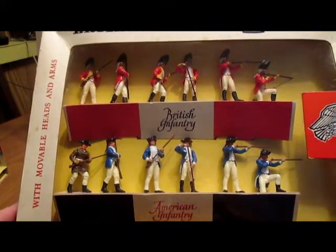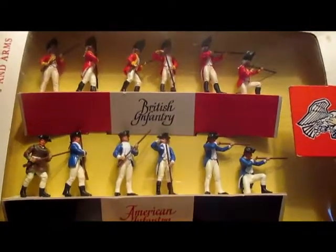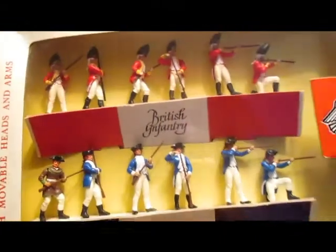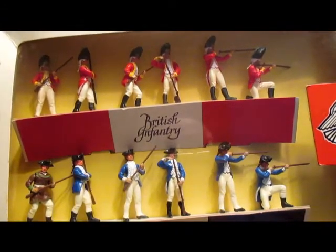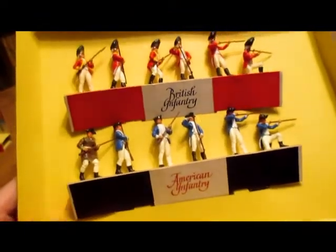You can see the detail that went into these figures. Here's some more figures in a slightly bigger presentation box. This is the British infantry and the American infantry of the American War of Independence — quite well done, actually very well done. There are six figures of each in here.